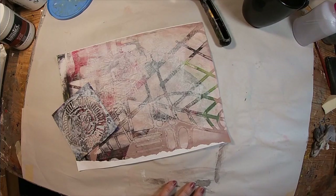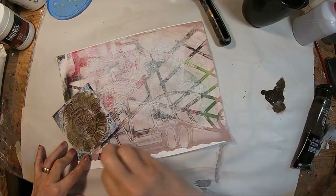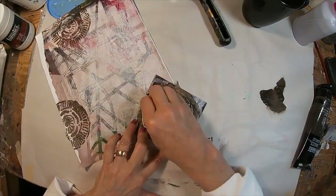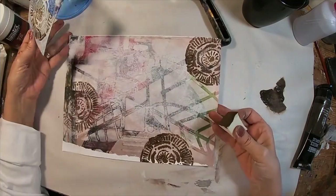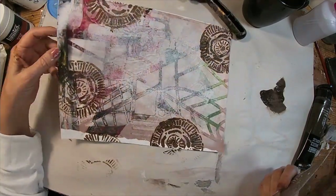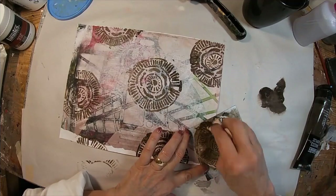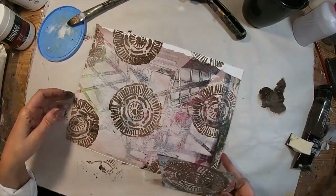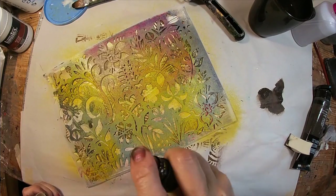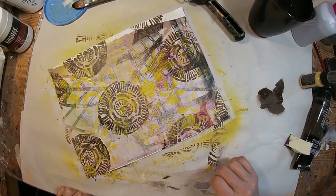Once that has dried to the touch, I'm pulling the raw umber, utilizing the same stencil, and just stenciling randomly across the masterboard. I like to go in odd numbers — so there's five, six, seven — we need one more for the odd number. And now we're going to spray with some distress ink through a second stencil.